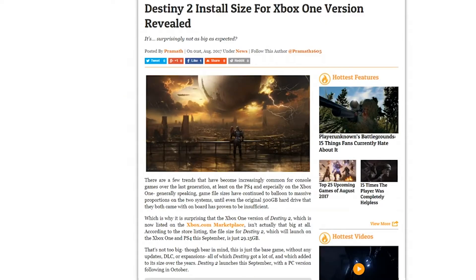Next, the actual install size of Destiny 2 for Xbox One and PS4 has been revealed. As you can see right here, it's going to be 29.15 gigabytes. This is just the base game — no DLC or anything added. The base game for the original Destiny was nearly 20 gigs, and the final version went to about 49 gigs — so they added 30 gigs of content to the original. This one starts at 29, so hopefully that means we're going to get a lot more stuff in the game.